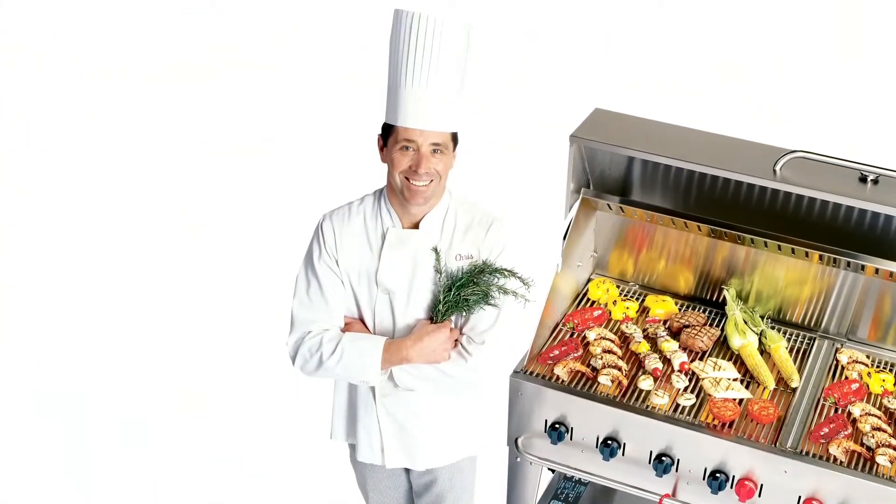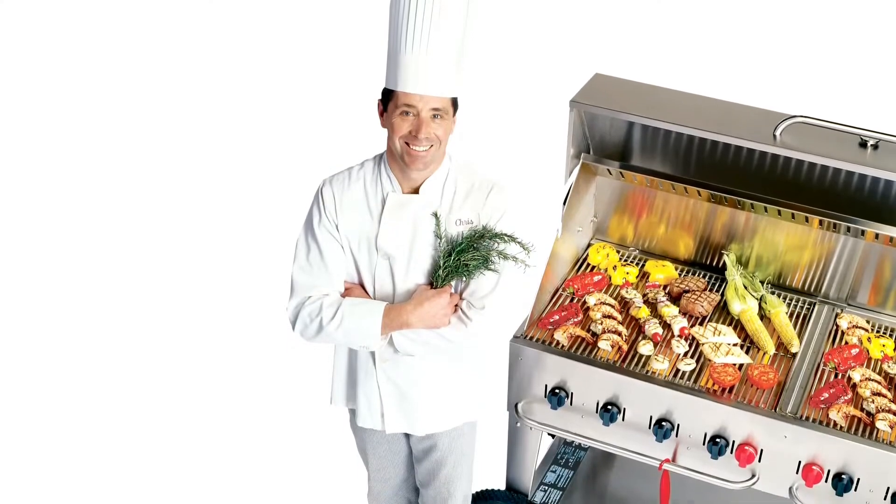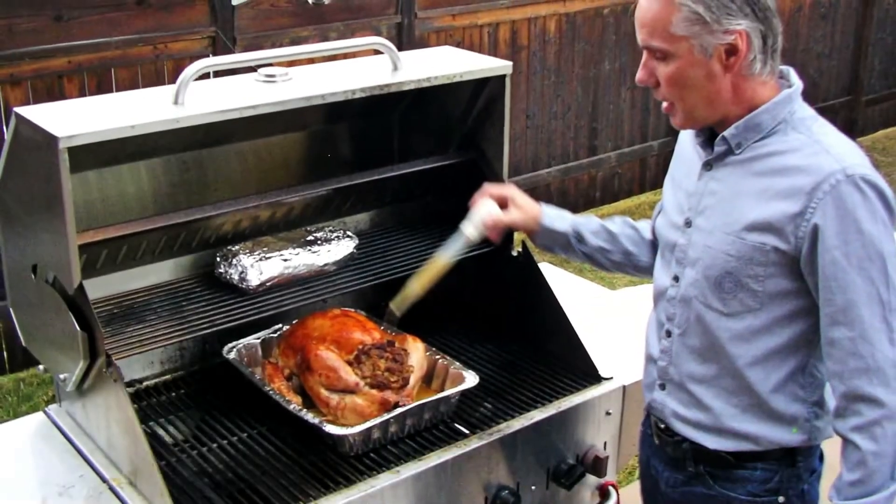They're great for commercial use and we have a big crossover. A lot of homeowners love these models for their home.